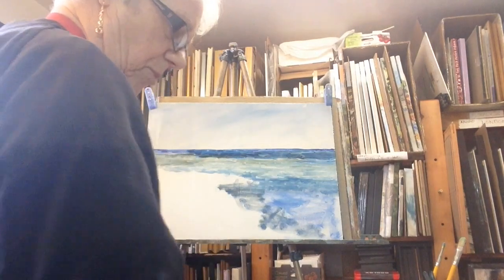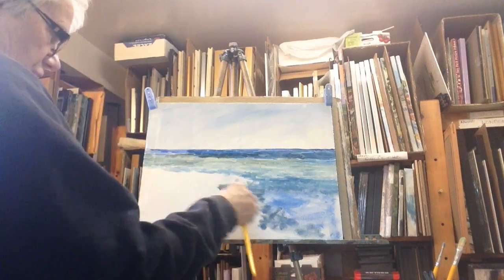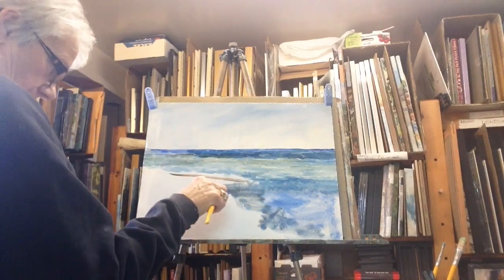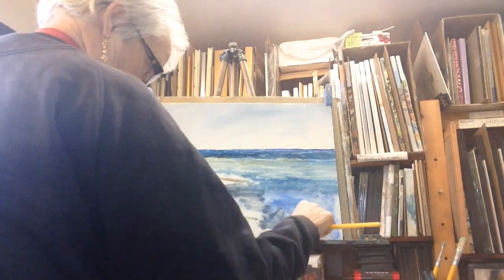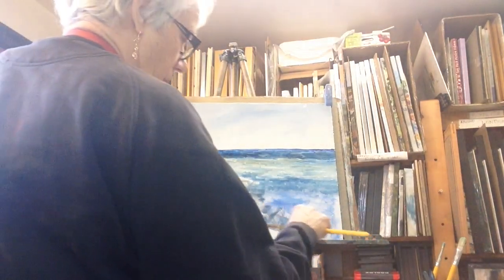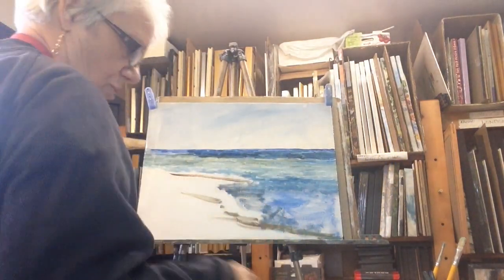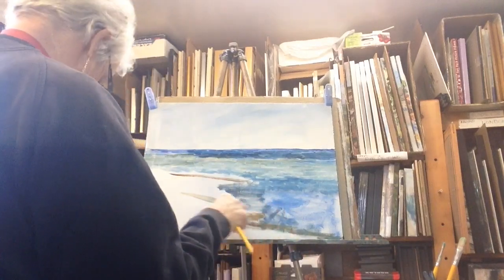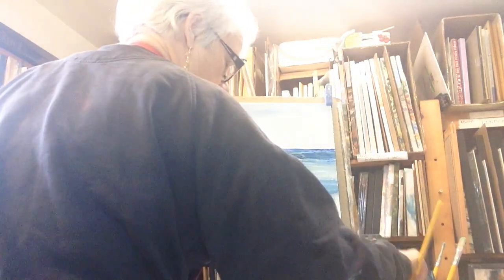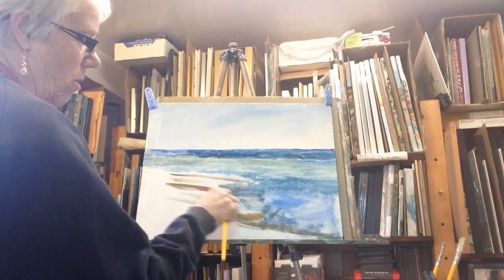I'm going to switch to a wee bit of yellow ochre with a little bit of burnt sienna on the brush, because the shoreline is coming in on an angle right across to the other side of the page. I'm not mixing the two paints into a solid color — I'm letting the two colors mix on the canvas. I'll use a little bit of mineral spirits just to thin this down because I really want a wash under here.